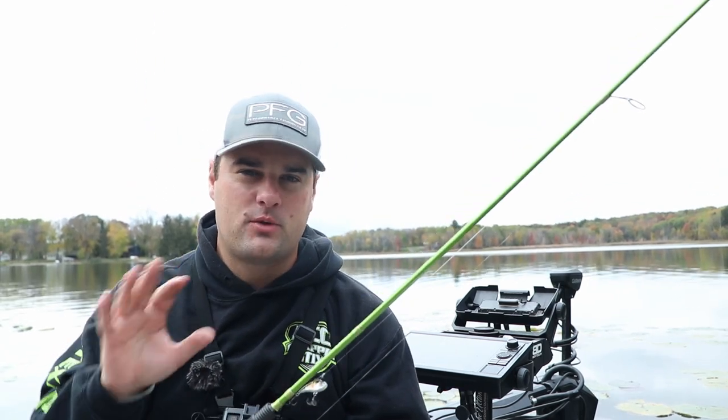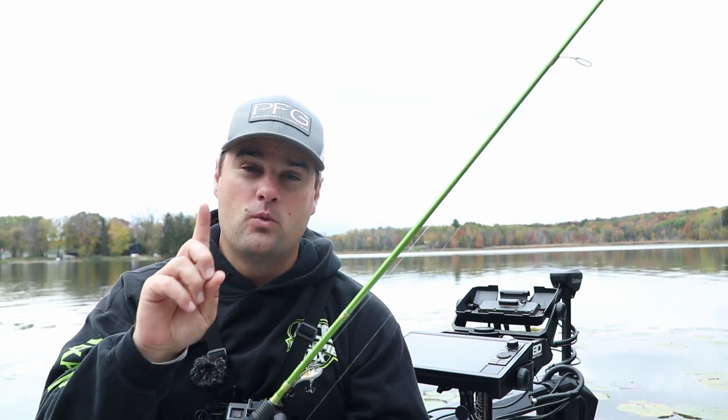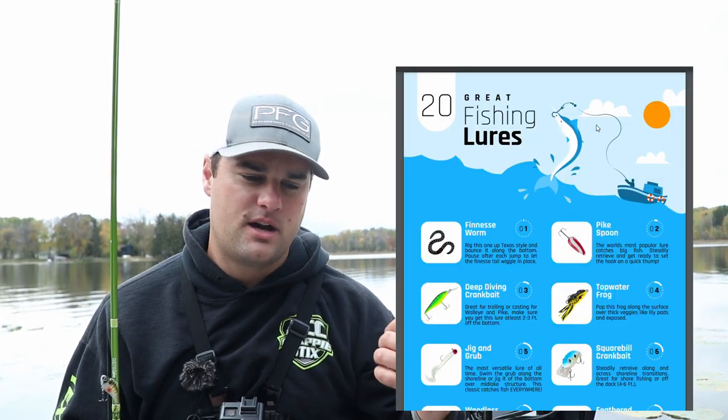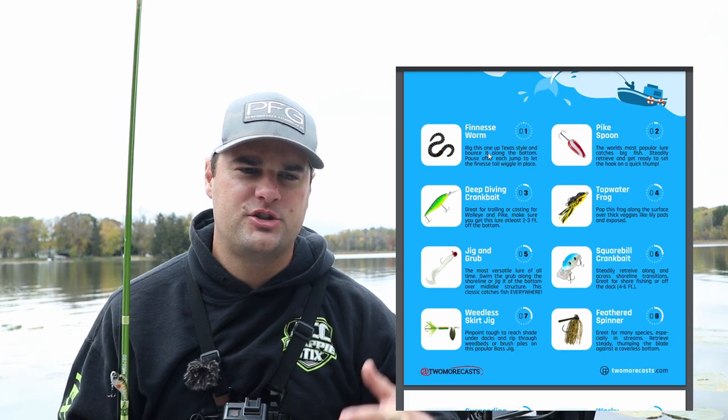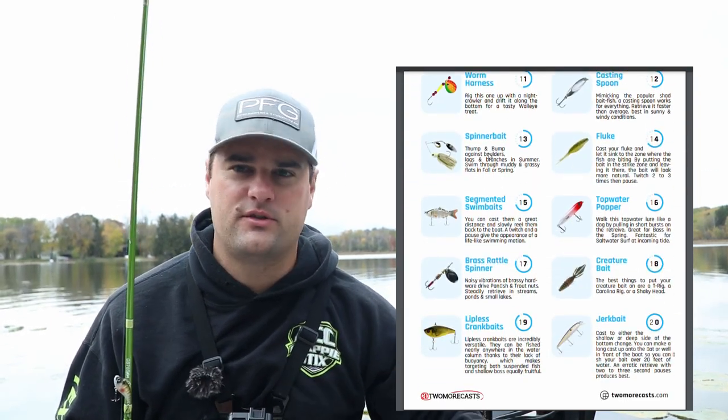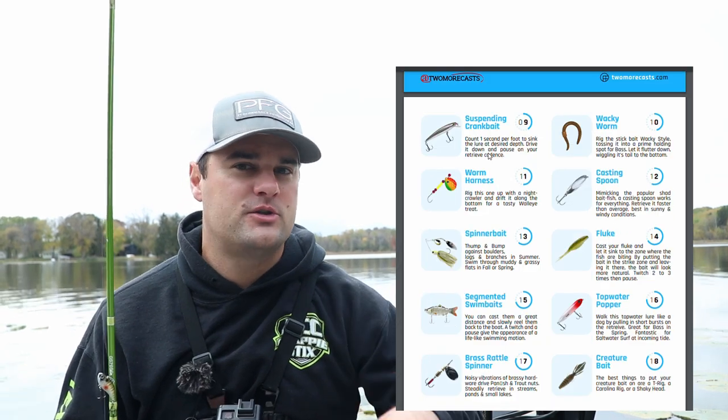In my last video for the tackle box subscription, I want to clarify a few things. First off, if you haven't signed up yet, you can sign up for $1 for your first month, and you will get the lure that you see in this video for your first month tackle box. You're also going to get some cool digital products. The second month, there's a random assortment of lures from this lure chart — spoons, jigs, hair jigs, some plastics, jerkbaits, and tons of different baits. It's going to be a random assortment each month.